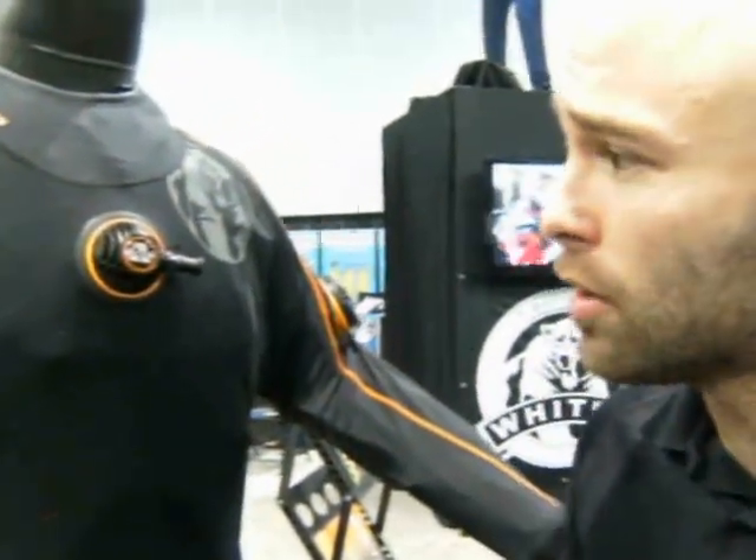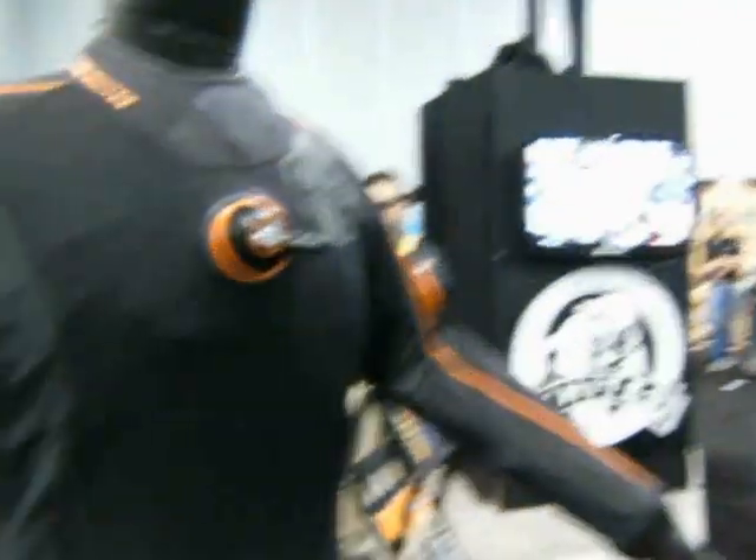It feels like diving a wetsuit, but you're comfortable, warm, and dry. Less than that — it's almost like you're just diving in... yeah, it does. Okay, cool. Thank you very much.